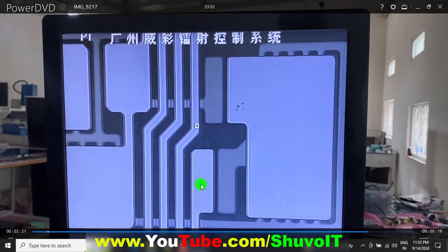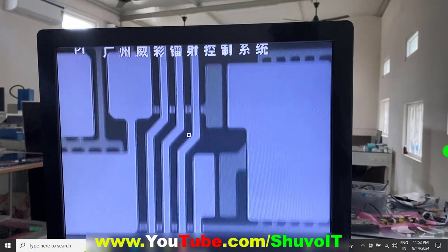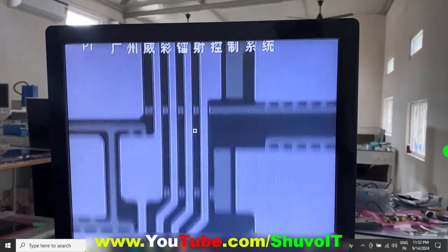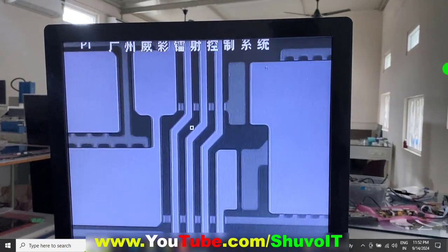Now that area needs cleaning. Both sides have the same problem. We are trying one side first — once that side panel is ready, we will perform the same operation on the other side.